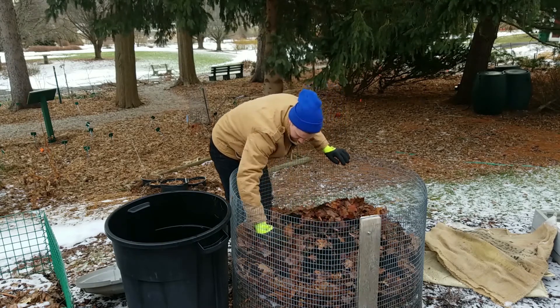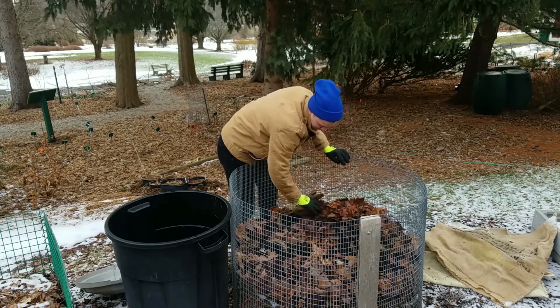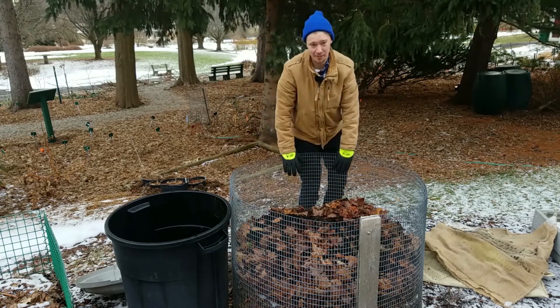We're mixing it around. We want to have thin layers with lots of contact, lots of surface area mixing between the greens and the browns.